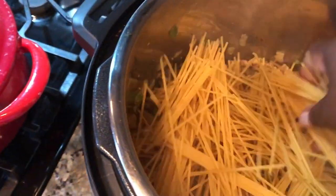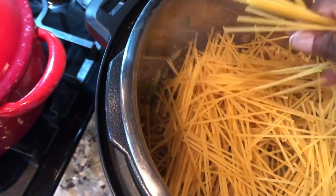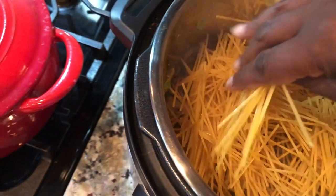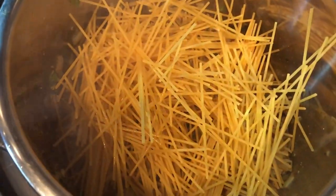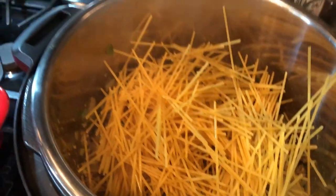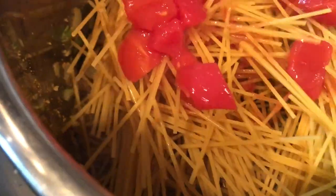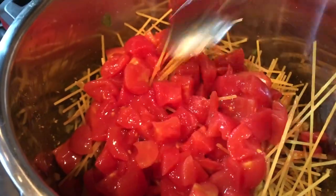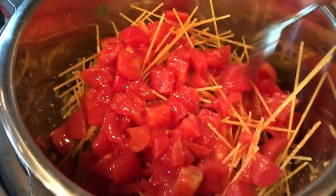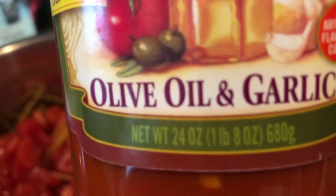Next I'm going to take one of our canned tomatoes and put that right on top. At this point the instant pot is turned off and you're just layering, because we're going to turn it back on in a second. I'm spreading the tomatoes around so that all the noodles on top have a little bit — tomatoes are full of water, so that's more liquid, perfect for our pasta.